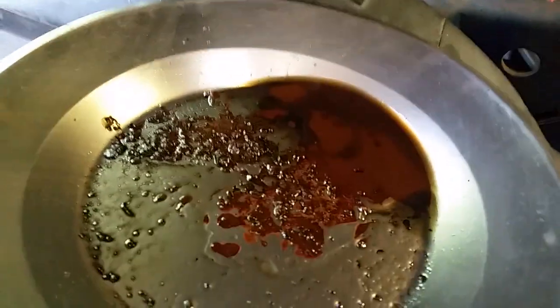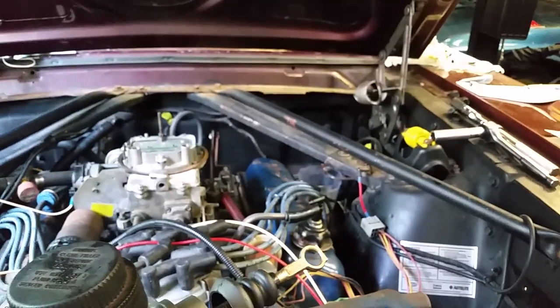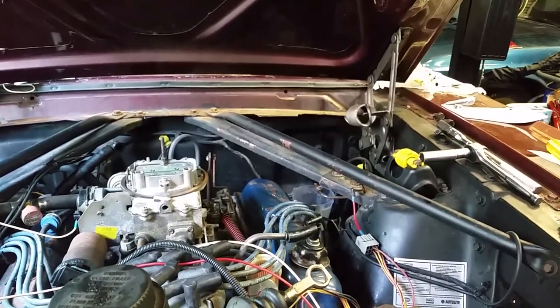Got the master cylinder all cleaned up — before and after. Time to get it installed and bleed the brakes.